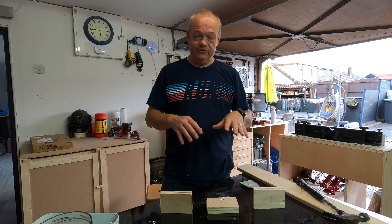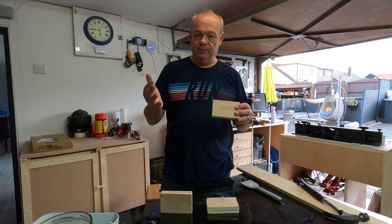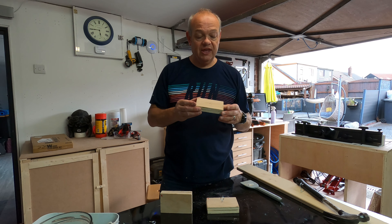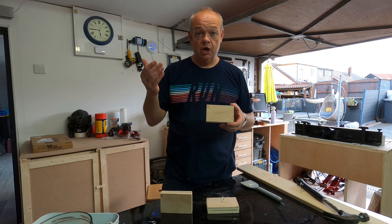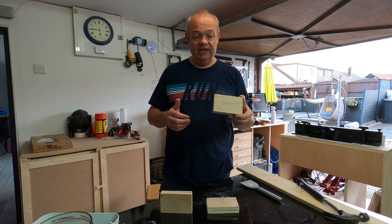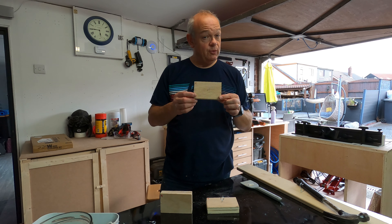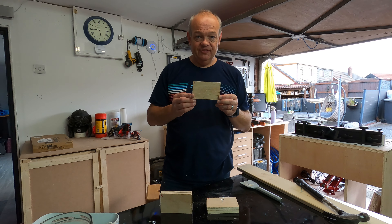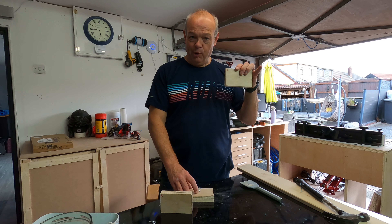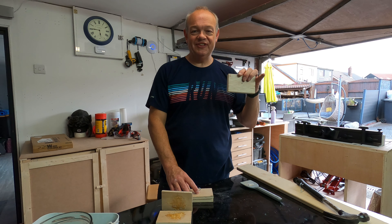Before everyone says 'of course it won, it's epoxy resin' — I get it, and it might be that epoxy resin is simply a much better adhesive for this surface. But I will say one thing: this is a Poundland product. One pound for that tiny bit of epoxy — it went through all of that stress test, and even though it creaked a little bit, it stayed together. In this test, the winner is the Poundland epoxy. Take care fellow woodworkers, I'll see you next week's edition of the Garage Workshop.